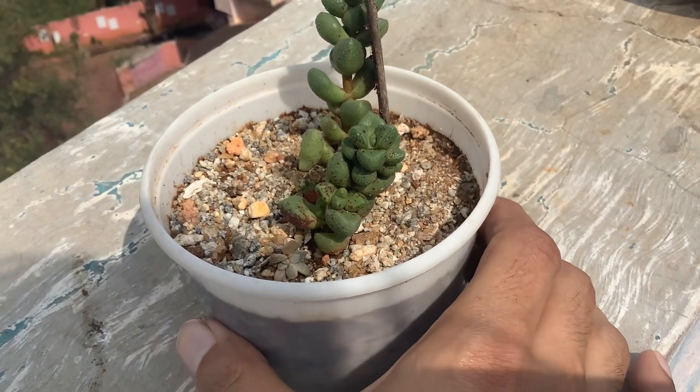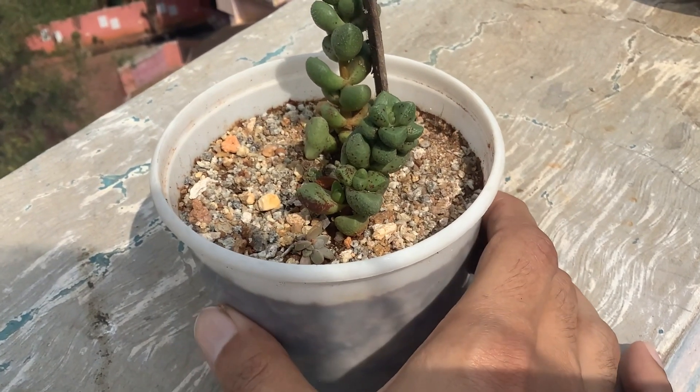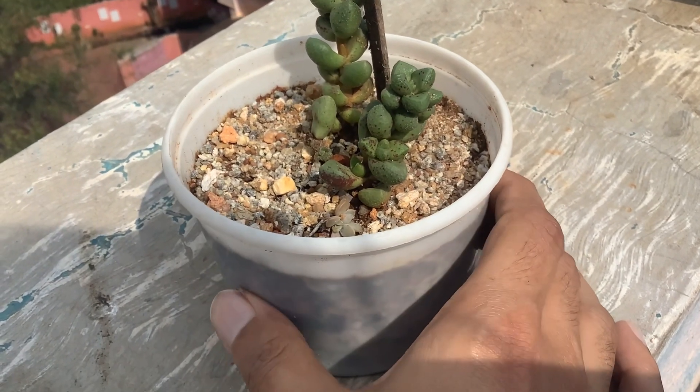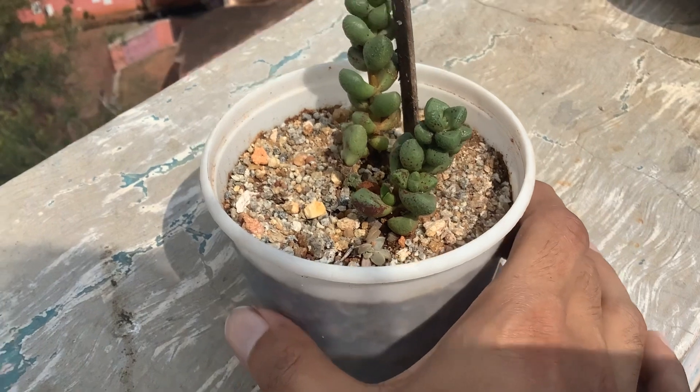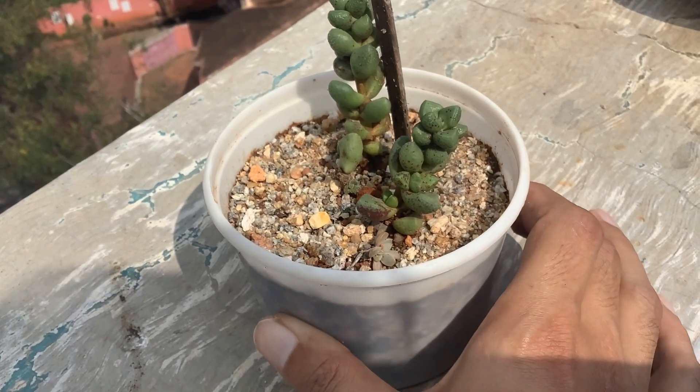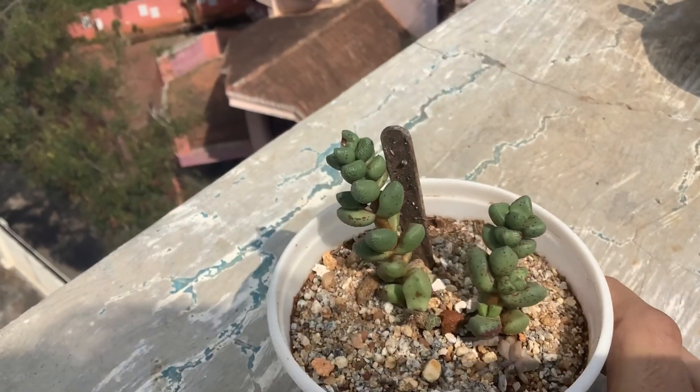Thankfully it is stress colors and not pests or bugs. I was very terrified because I thought I'd have to start with the cinnamon powder process again. But luckily it is just stress, and as I said, due to winter coming in and temperatures dropping, the stress colors are starting to show up on this succulent.